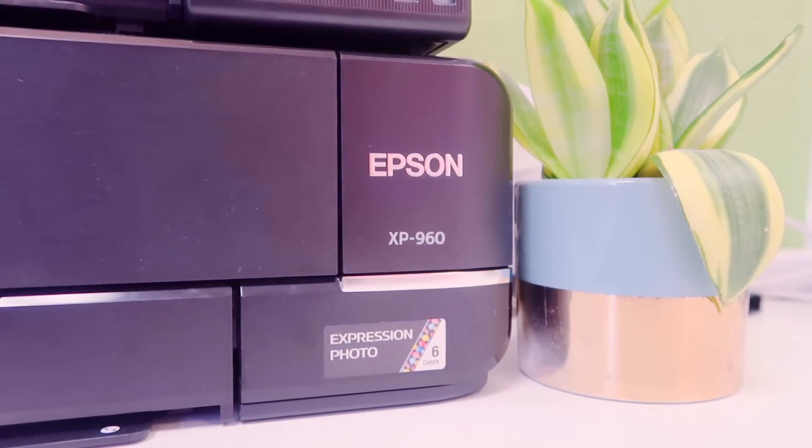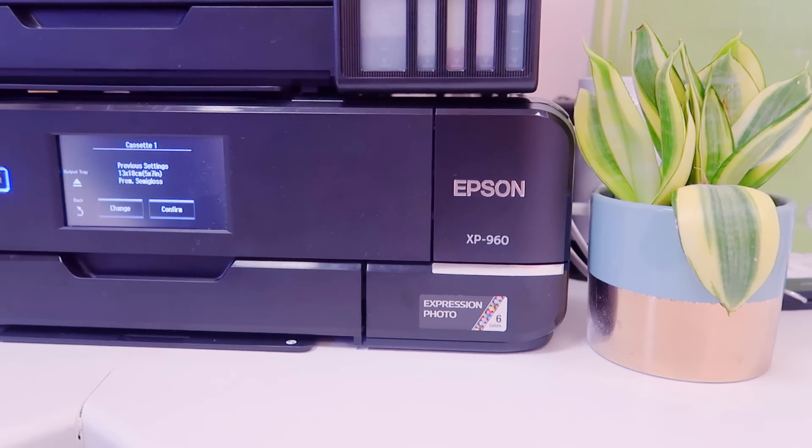This is actually my third art print printer. When I first started selling on Etsy I went through quite cheap printers, but I always use Epson because the ink quality and print quality tends to be very good. The Epson XP-960 is absolutely fantastic. If you're doing traditional work you will need a scanner, and the good thing about this printer is it has a flatbed scanner included.